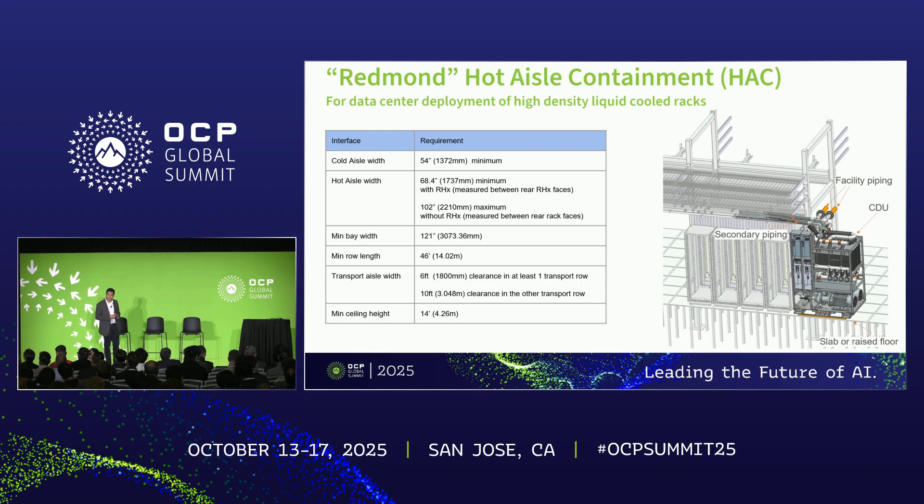In addition to the CDU, the Project Deschutes specification also includes the technical design details of the Redmond hot aisle containment data center structure. This Redmond interface specification is provided to the OCP community to help enable the deployment of high density liquid cooled racks. The structure is compatible with CDUs as well as rear door heat exchangers behind each IT rack, and the rear door heat exchangers would be anchored to the structure floor such that they would not require any physical or mechanical support from the IT racks themselves.